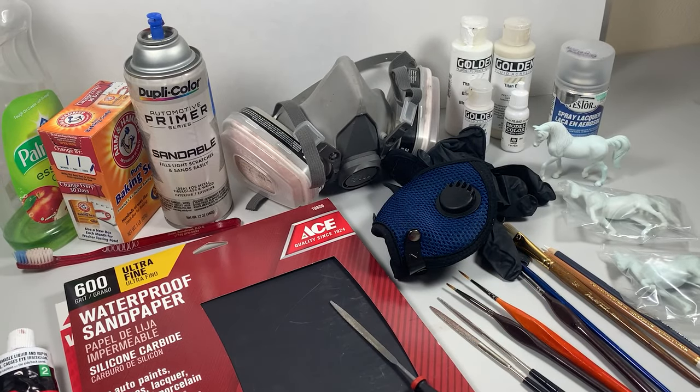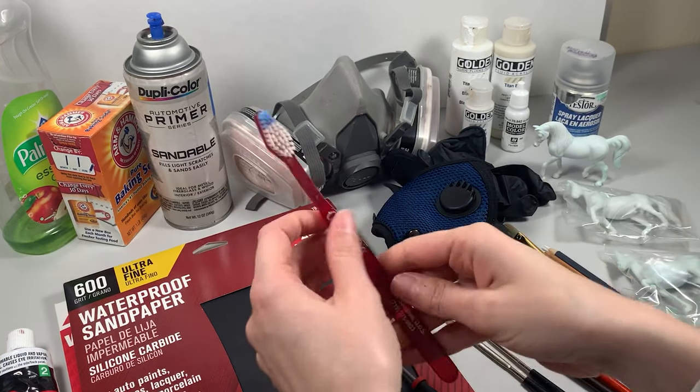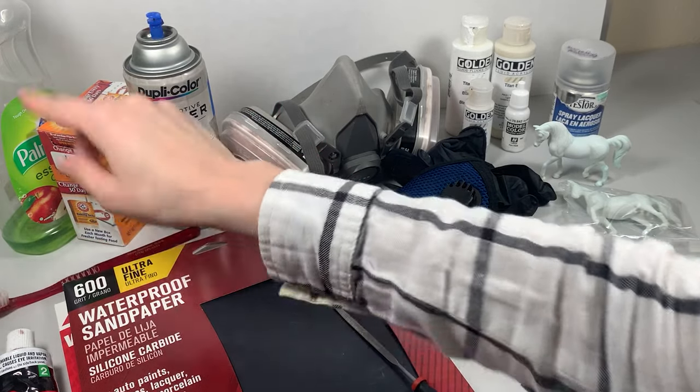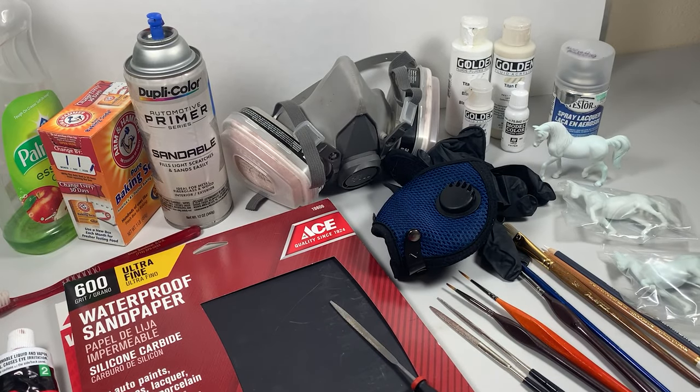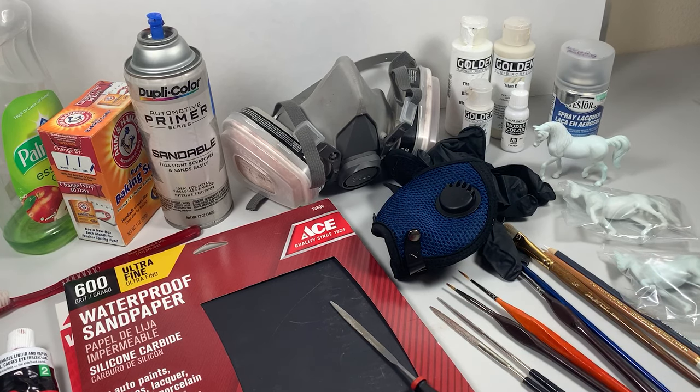Next you'll want some cleaning supplies that you'll probably already have around your house. You'll want an old toothbrush for scrubbing down the model and getting rid of all the little bits of plastic that you just sanded off, a dish soap that doesn't have anything fancy like moisturizer added to it, followed by something that's a little bit gritty — I usually use baking soda, but you can also use Comet, Ajax, or Barkeeper's Friend. Do make sure whichever you pick you get the version without bleach, as bleach doesn't do well with plastic and can cause it to degrade.